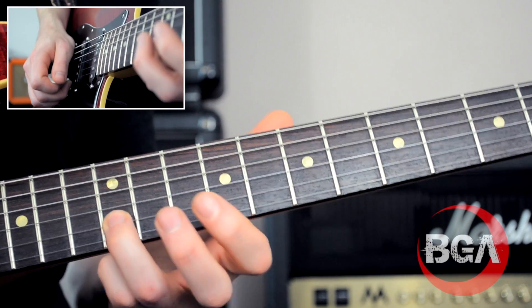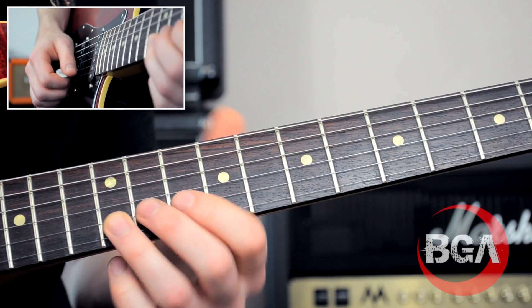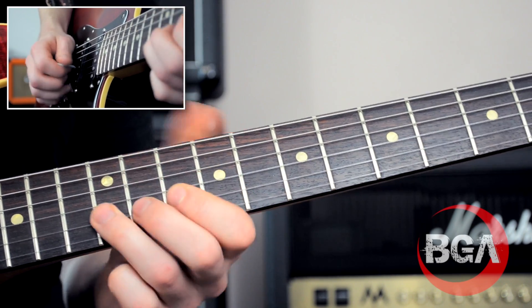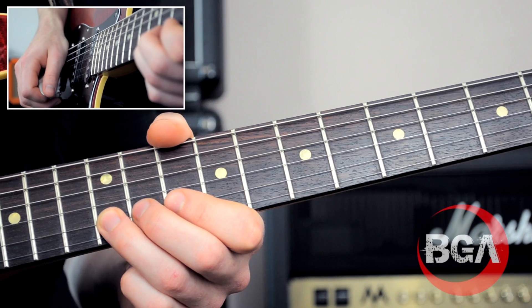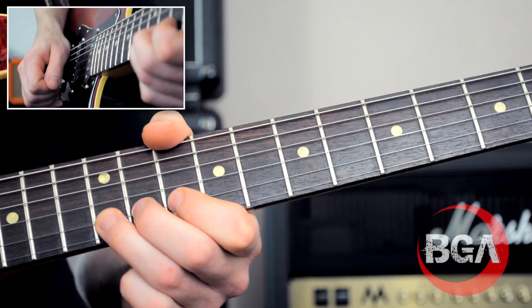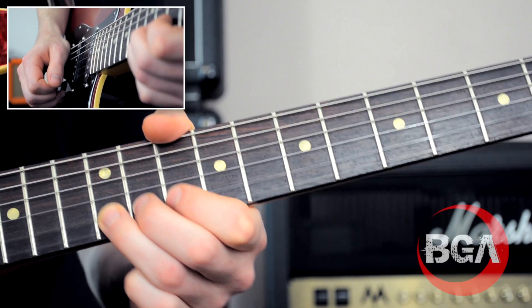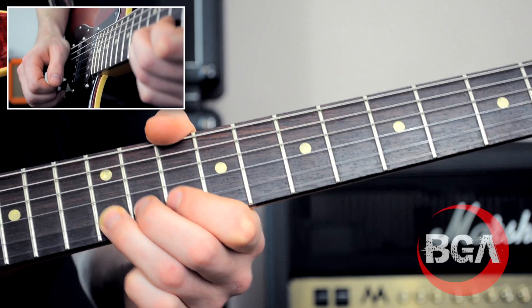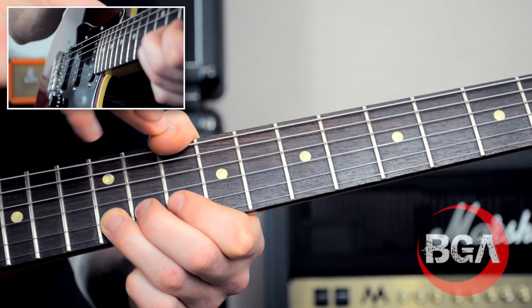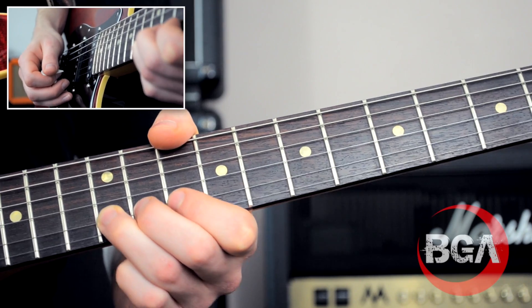We're going to start up here - this is the root note, this is B, at the top of pentatonic shape two. We start by simply picking it with a downstroke and our vibrato: picking it, then doing the vibrato, going down a little bit first. I've got all three fingers, my thumb's over the top, rocking my wrist back and forth - should be pretty stable.